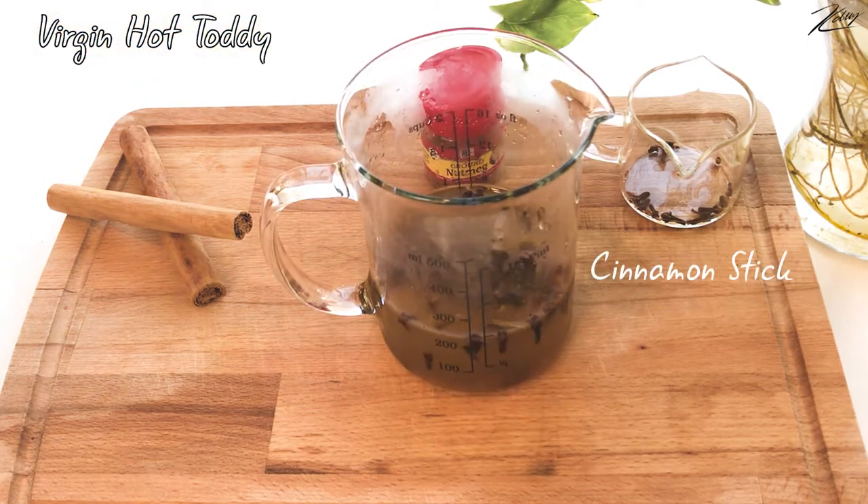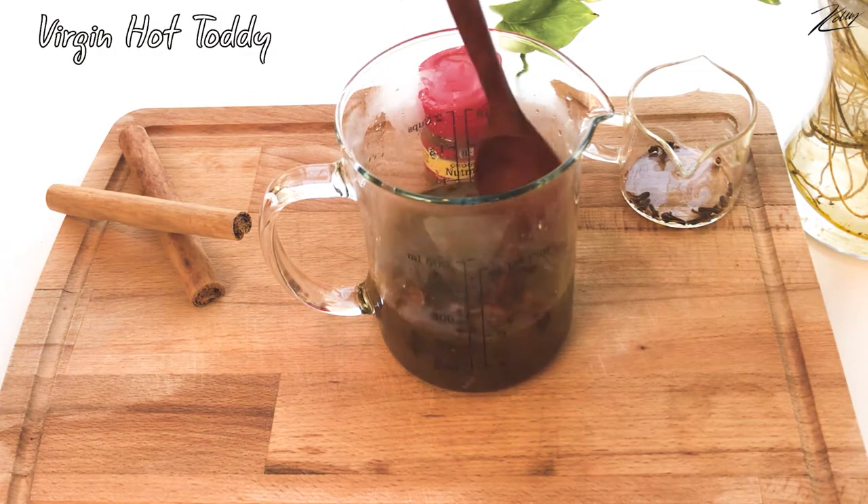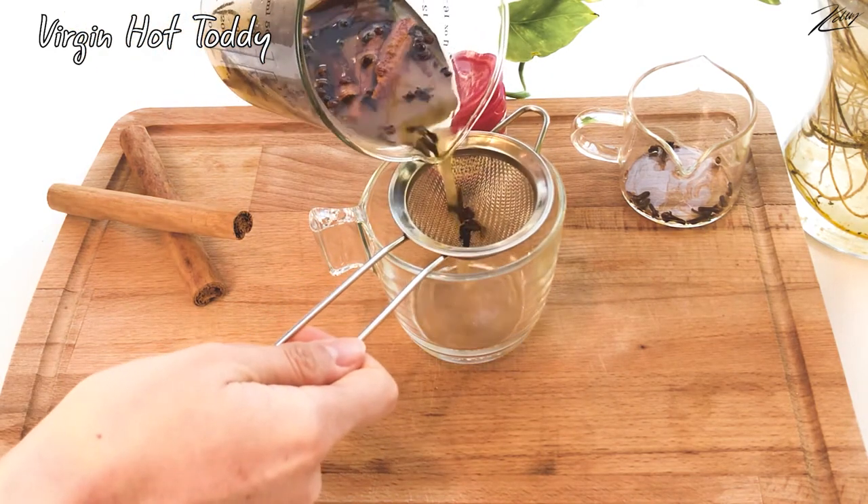Next, putting the cinnamon stick into a beaker and mixing it well. Then using a strainer while pouring the drink into the mug.